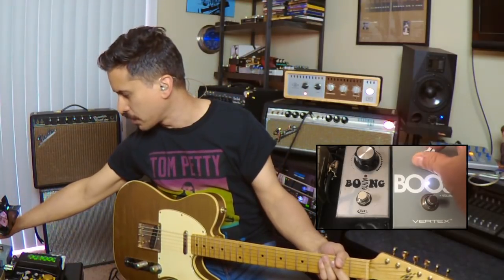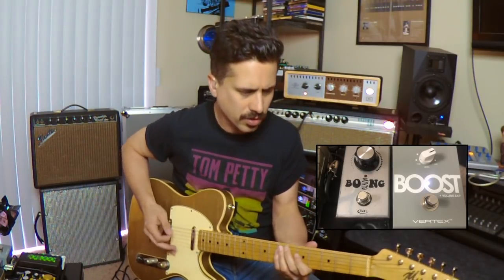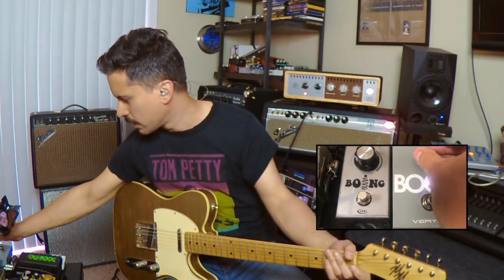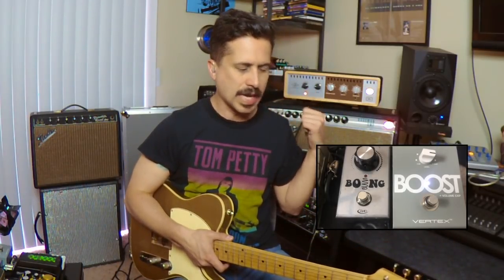If we want to, we can keep turning this knob up and see what it gives us as it hits the amp. It seems to marry with that Bassman really well — it's got that great, subtle Fender breakup that I really enjoy. If you take it any further, it's probably going to hit the front end of the amp a little too hard and those low notes become a little less discernible. That's pretty common with pedals going into amps of this variety, whether they're 20 or 40 watts.